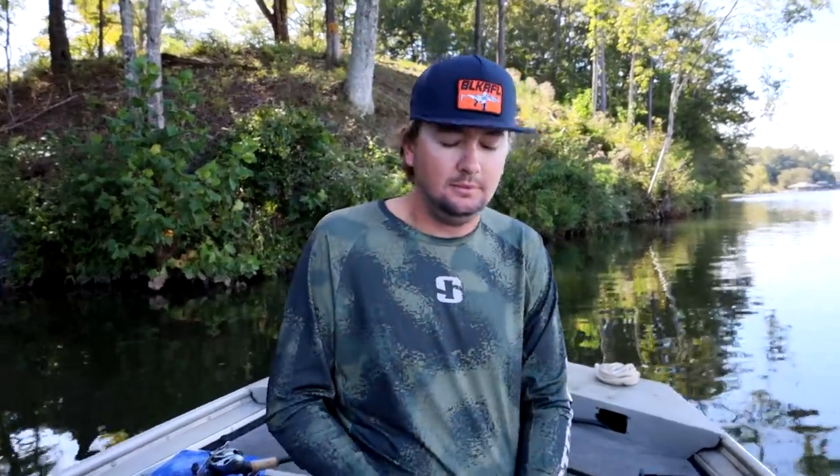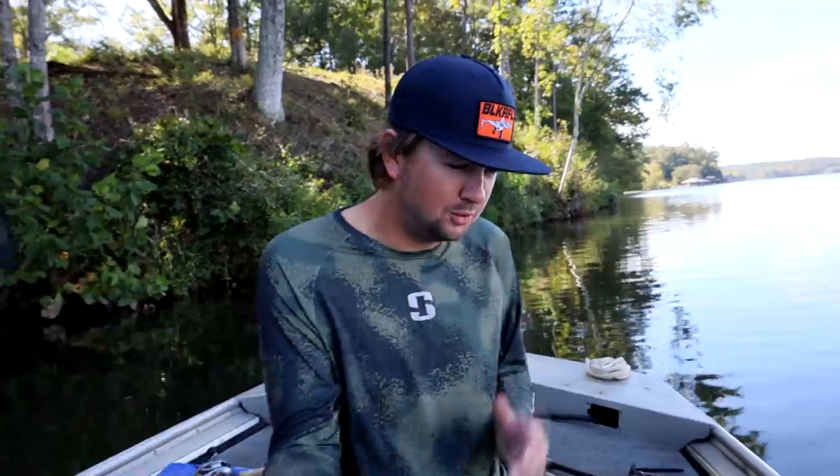What's going on? My name is Kyle Welcher. I'm a Bassmaster Elite Series Pro and I like to fish every day of my life. Alright, we're going to count that as the intro.